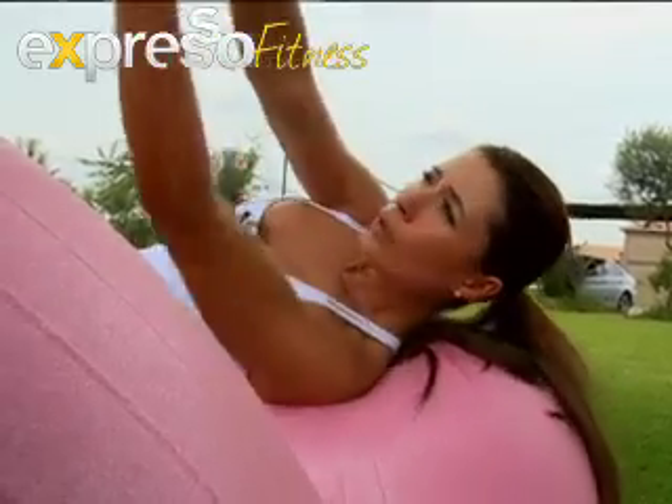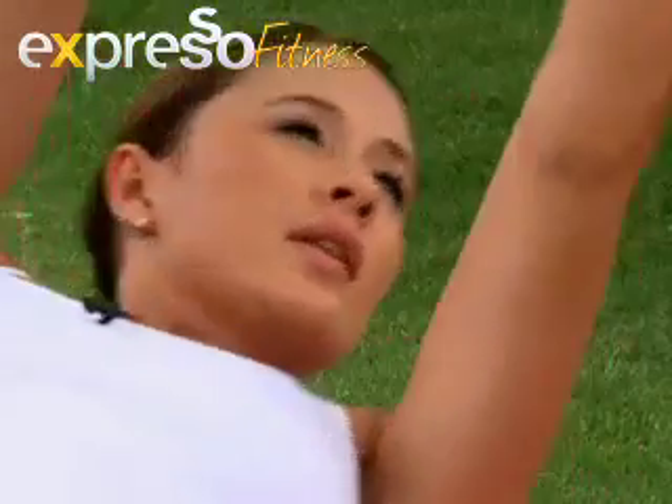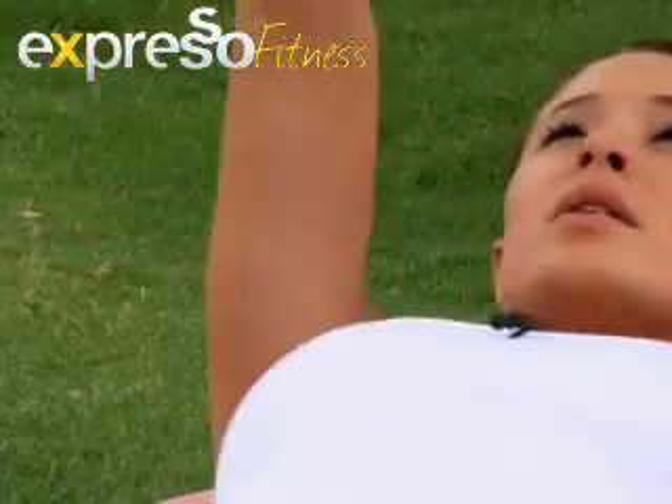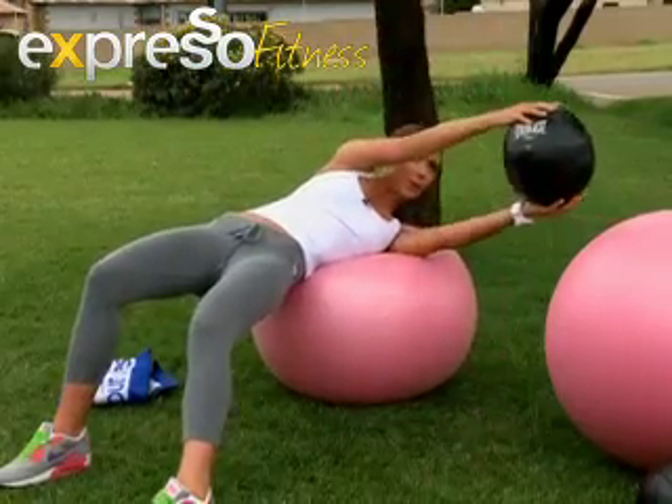Georgina shares two flat belly exercises you can do at home. All you need is an exercise or stability ball plus a smaller beach ball. Do these exercises slowly for extra resistance and aim for 20 repetitions.